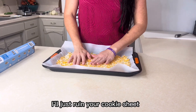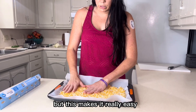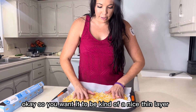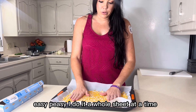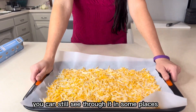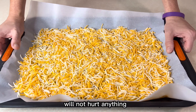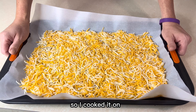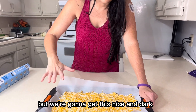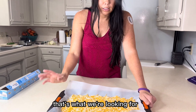Just kidding, it'll just ruin your cookie sheet, but parchment makes it really easy. You want it to be a nice thin layer. I do it a whole sheet at a time, and then while it's cooling we're going to cut it. You can still see through it in some places — that is okay, it won't hurt anything. You can broil it or cook it low, but we're going for nice dark golden and bubbly, that's what we're looking for.